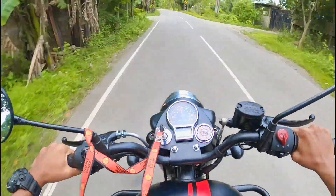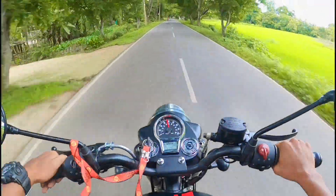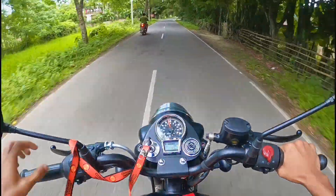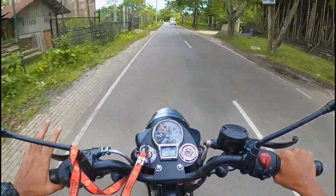Hello guys, welcome back to my YouTube channel again. Today I am going to show you a video of the real Royal Enfield Classic 350 BS6. I have to show you a video of this Classic 350, but I also have to show you a lot of modifications.